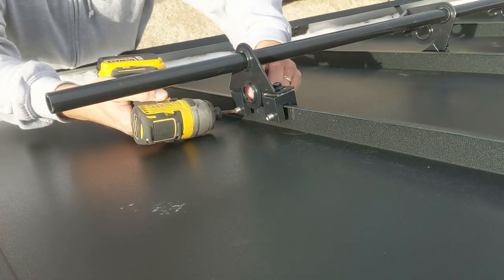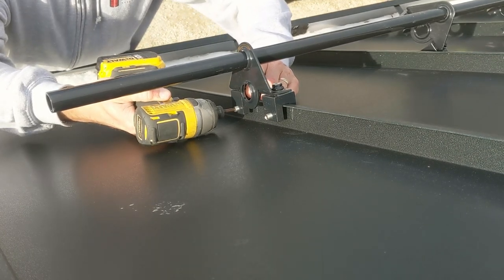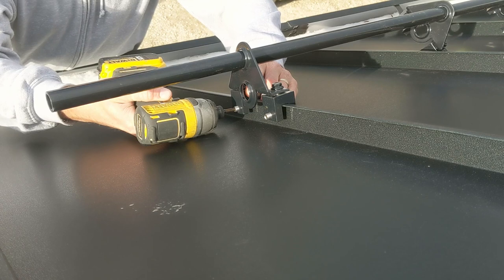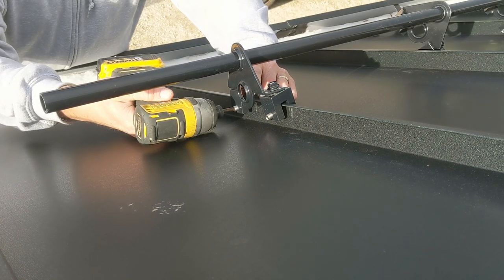So we're just lining up that seam at the bottom of our block. Do we want to go top or bottom? I want bottom.